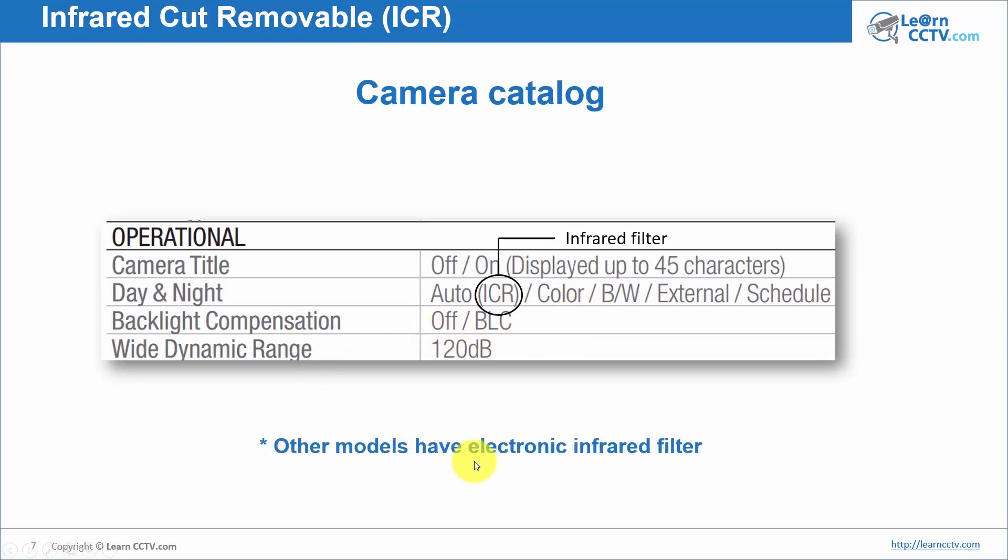As I mentioned, other models have an electronic infrared filter instead.